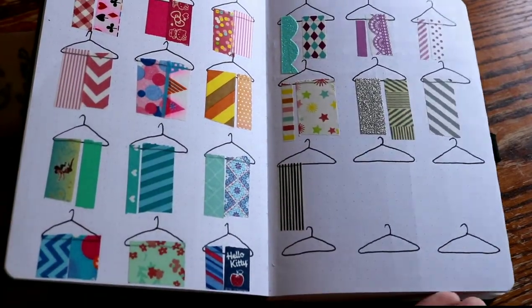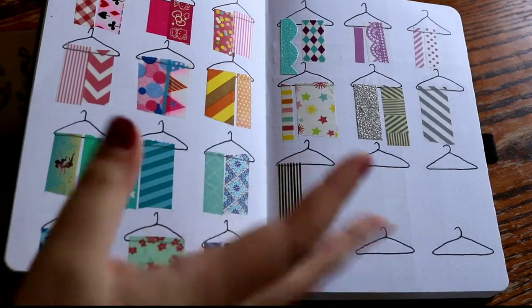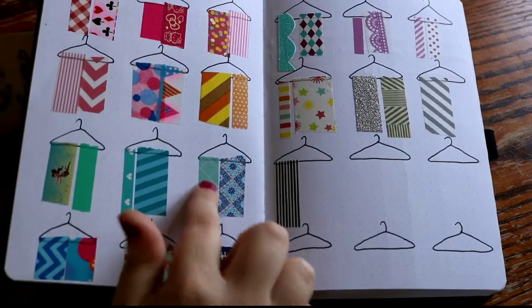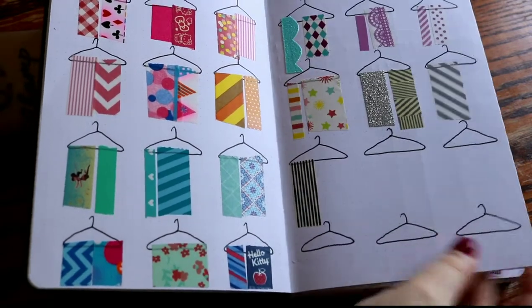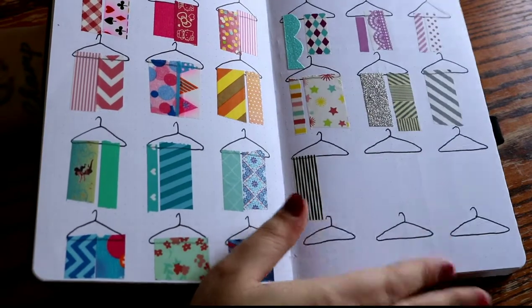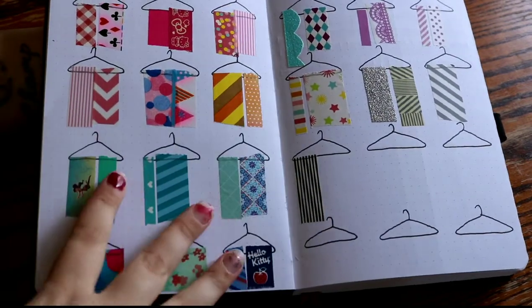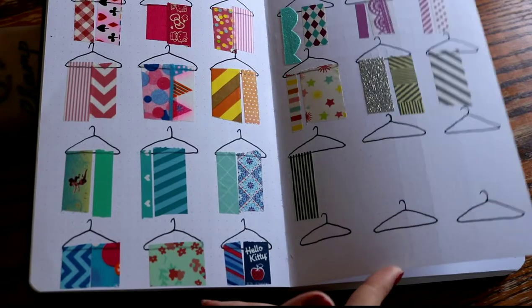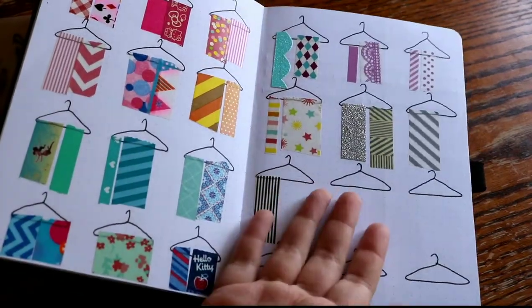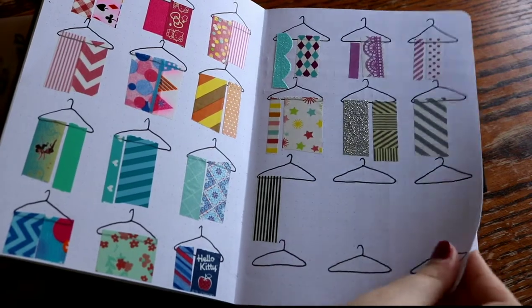When I'm doing my monthly spread and I'm trying to color coordinate, it's really helpful to be able to flip back and try to match a color. I did that with my May spread actually, so it was really helpful. I do like this and I really think I need some more washi because this is not a very good collection, if you ask me. But anyways, it is super cute.